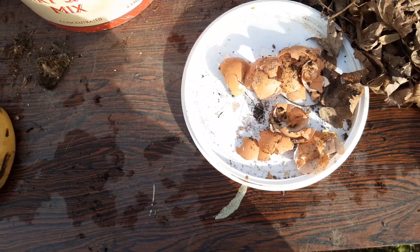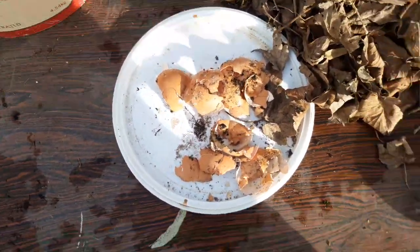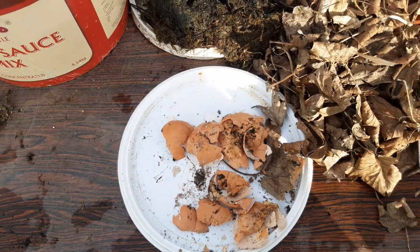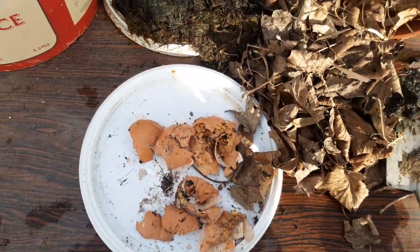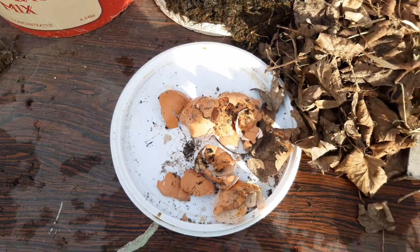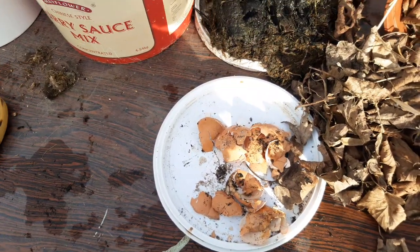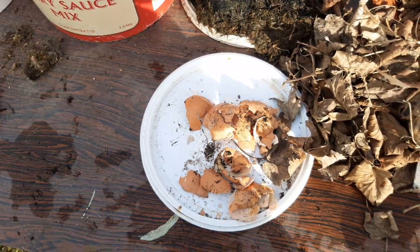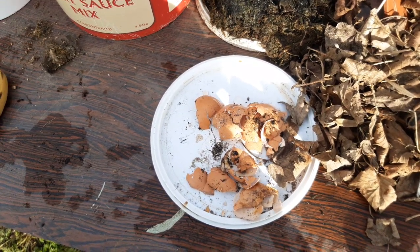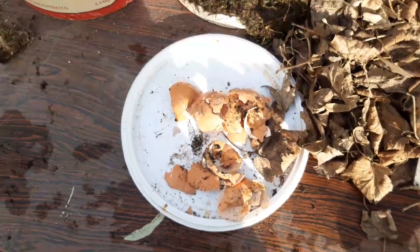Eggshells are also good for broccoli, cauliflower and similar plants, so you can sprinkle them around all your plants or wherever you're going to grow them - all year round, all over winter, get it in the ground ready for summer. Some people say sprinkling around plants will stop slugs, but I find this not true. They say the sharp edges will stop slugs - no, I've had slugs slime over cactuses before, and if a cactus doesn't stop a slug then an eggshell is not going to, that's for sure.